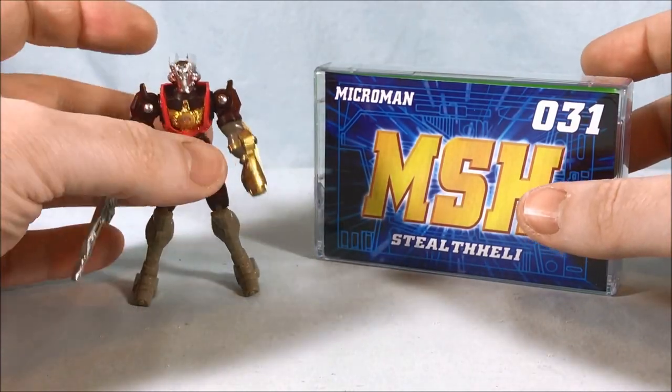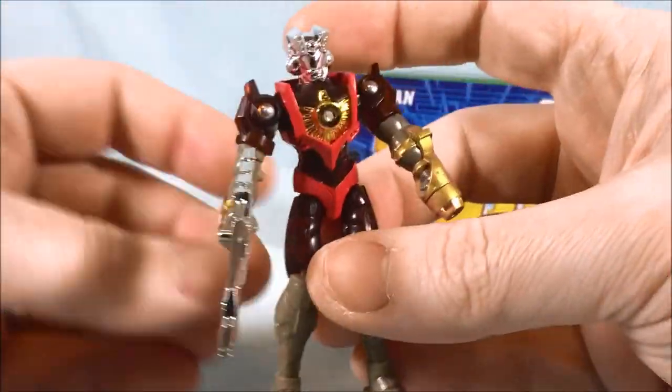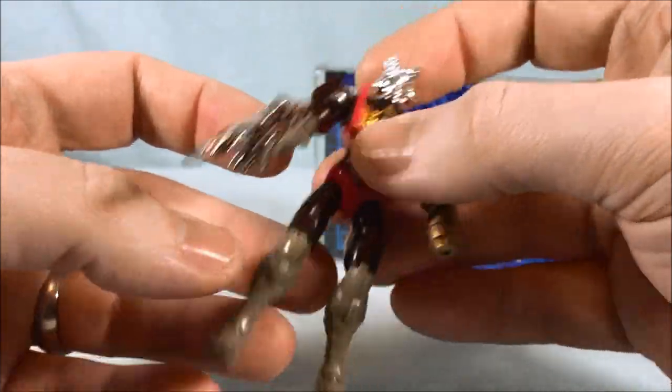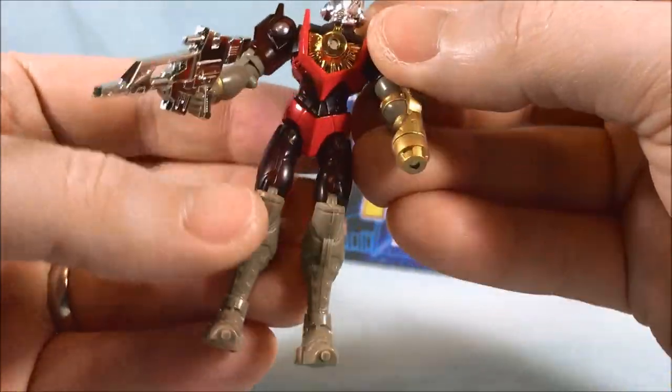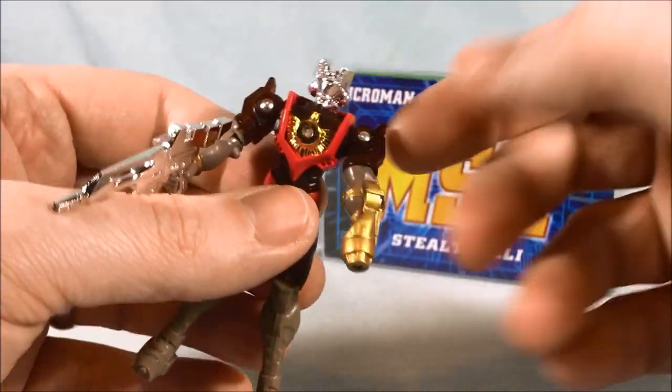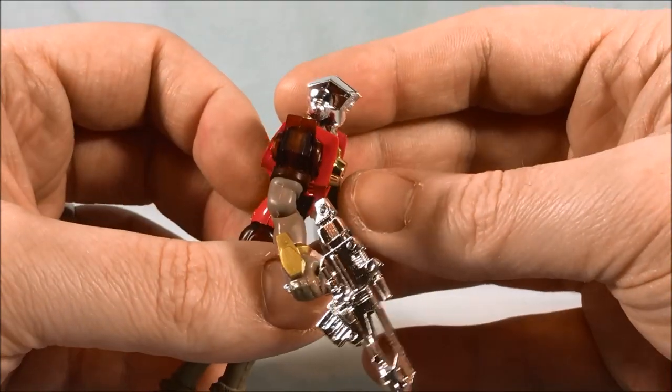Here is everything out of the packaging. We'll take a look at Klerk first. I really like the color scheme — it's kind of cool. You have this brownish tan with red and then a dark maroon translucent plastic, and then a little bit of gold accent. I actually like this color scheme a lot.